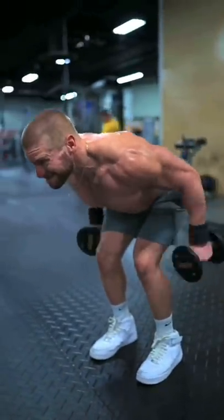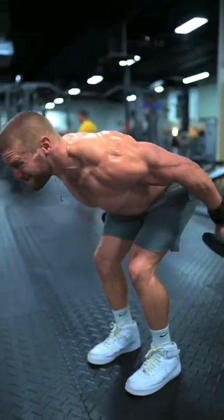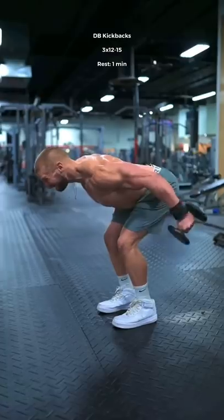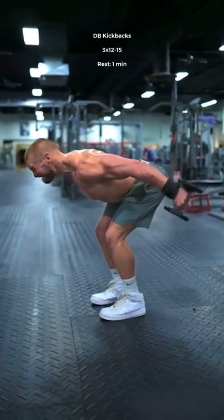Next, neutral grip dumbbell kickbacks. Imagine there are strings tied to your elbows, pulling them up to the ceiling. Keep your chest pushed through and extend as hard as you can, holding the top for one second.